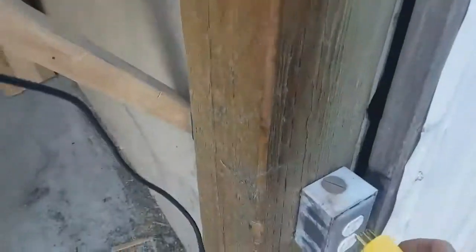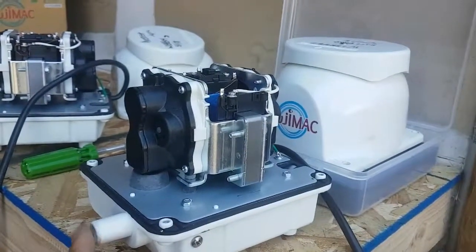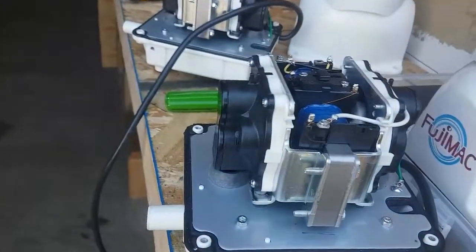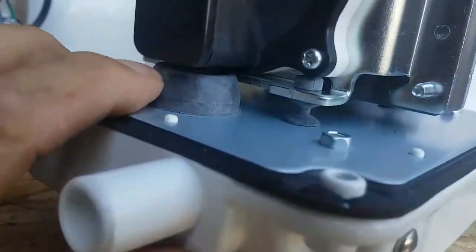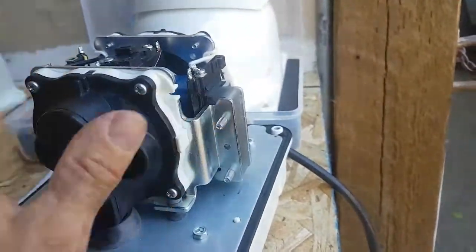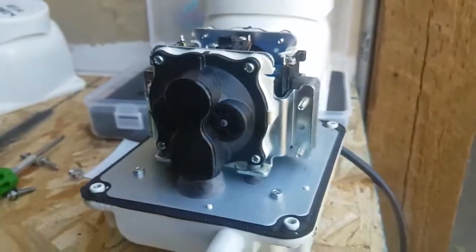So I'm going to plug this one in. It's not producing any air, but it's blowing a lot of air out the bottom, so I suspect that the chamber block is broken.